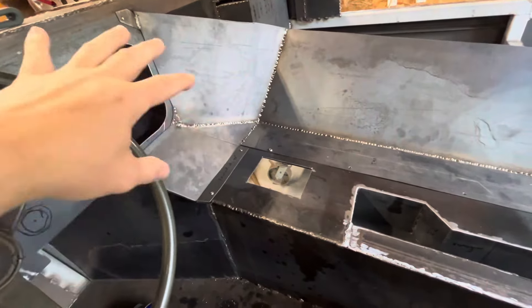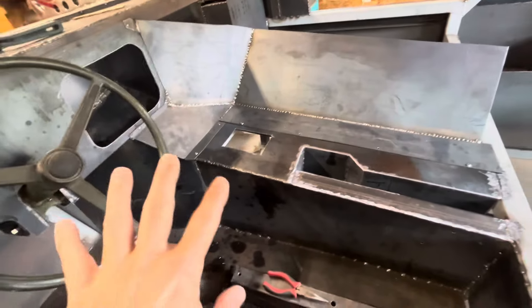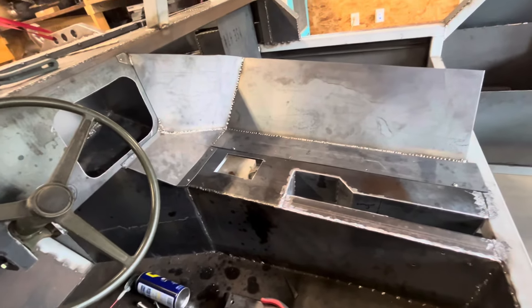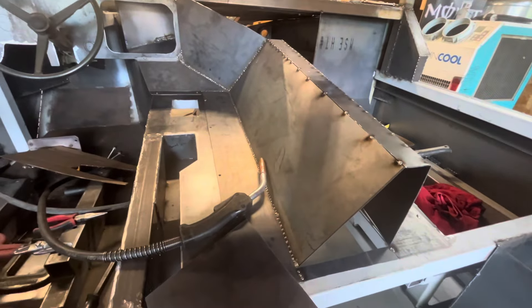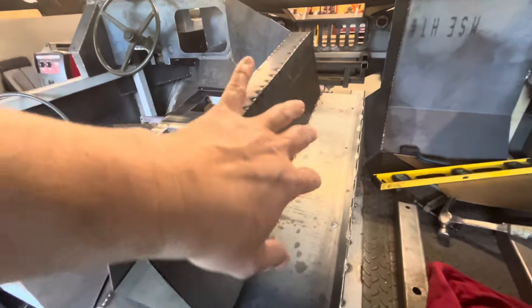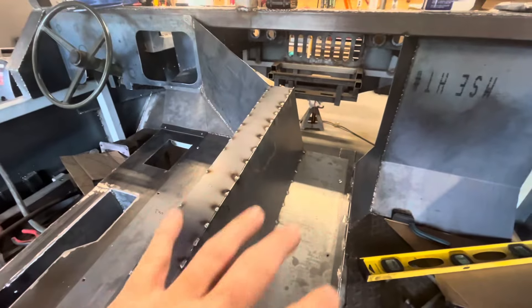When I weld, I want to make sure that I put the bolts on and secure all the pieces, make sure they're all lined up before I stitch weld it, so it should fit perfectly when I take it off and put it back on. I made some more progress — looking from the back of the center console, this is what it's going to look like. I got the other side fabbed as well, so now I've connected both sides. You can see I drilled and tapped again with all these bolts, just so when I weld it, I know everything fits perfectly.